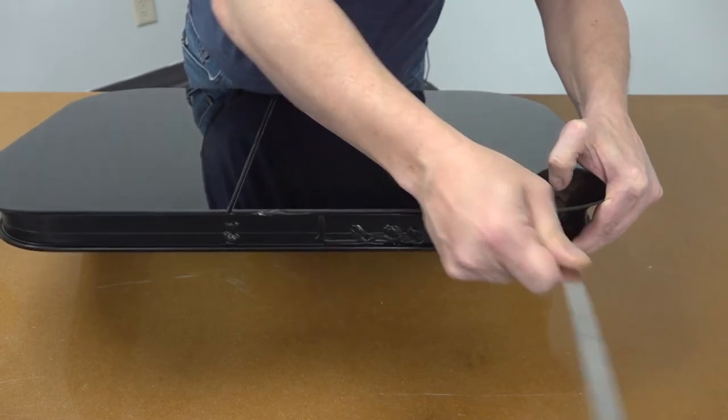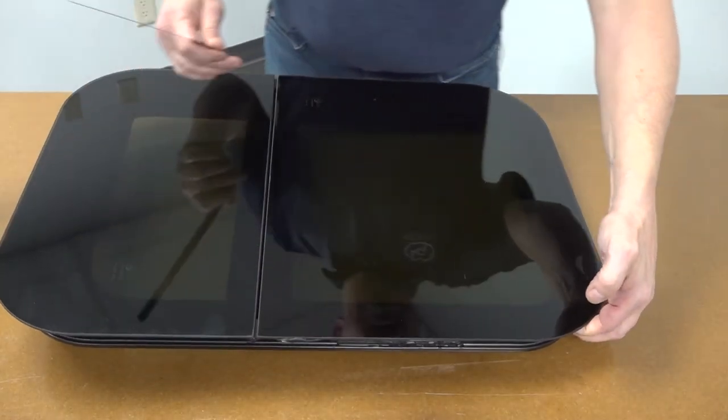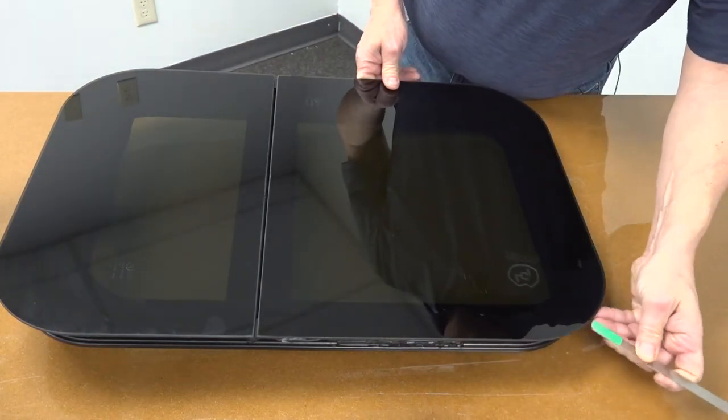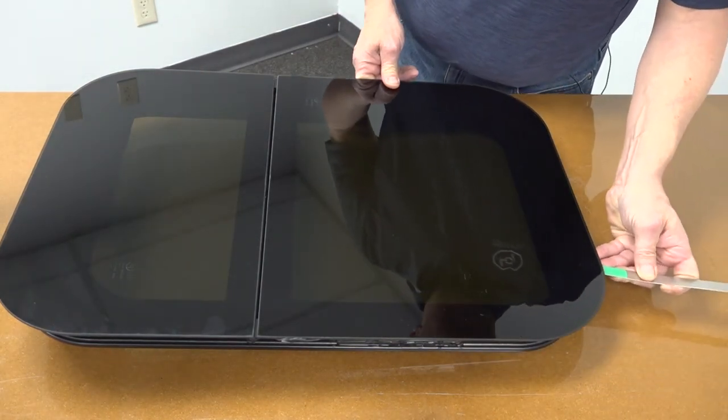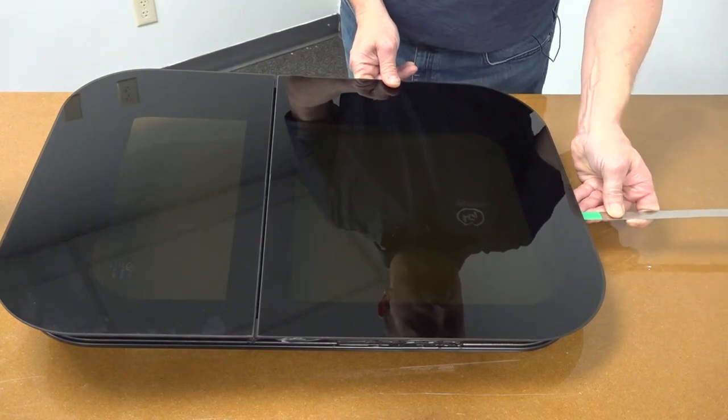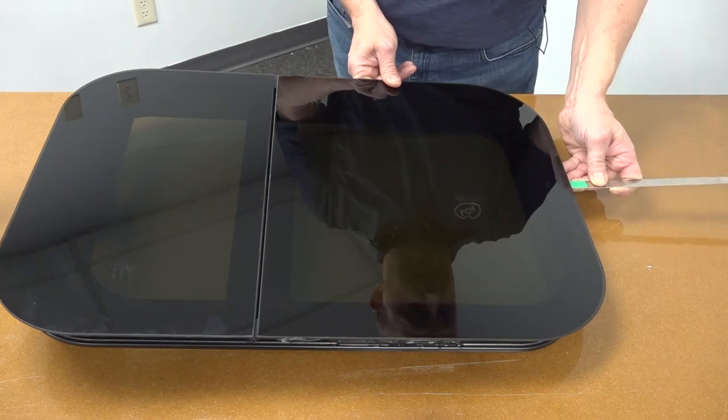We're going to continue moving around the window, making sure to overlap our strokes as we push through, so that we do not miss any voids that we may find.